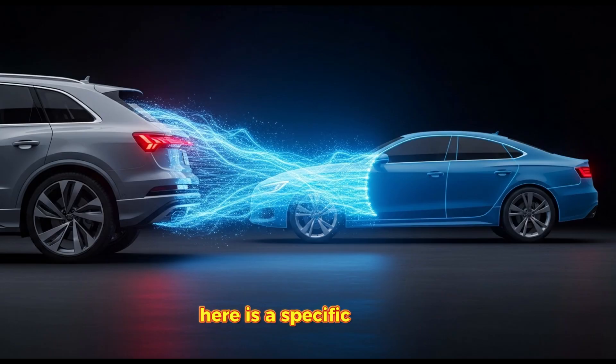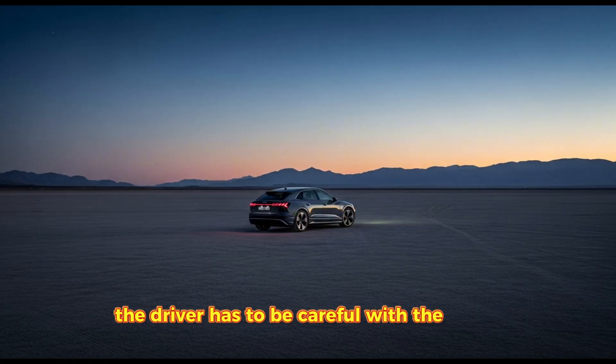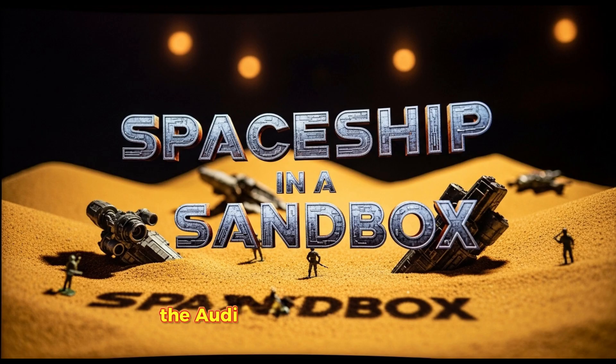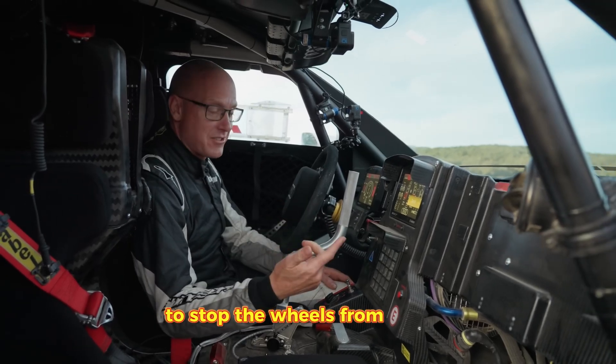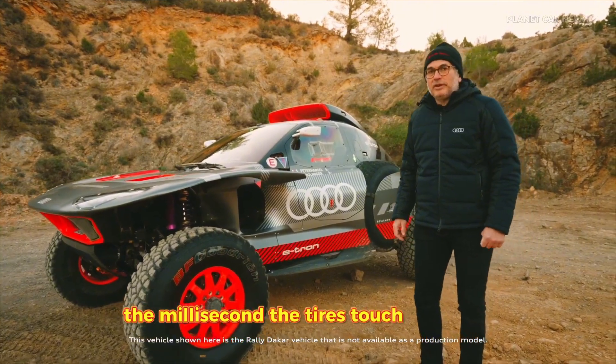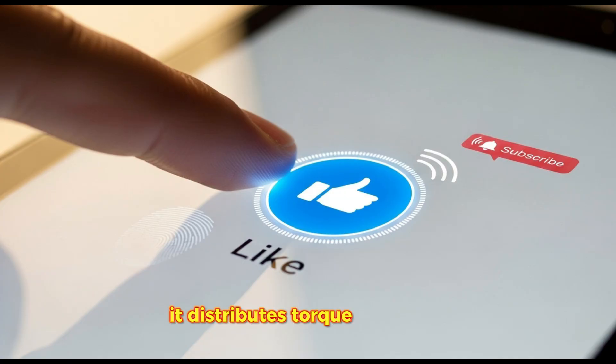Here is a specific example: the jump. When a normal truck jumps, the driver has to be careful with the throttle so the wheels don't spin too fast in the air, or they'll blow the transmission when they land. The Audi has sensors that detect when the suspension is fully extended. It instantly cuts torque to stop the wheels from spinning, and then re-engages power the millisecond the tires touch the ground. It's not just driving — it's computing. It distributes torque so precisely that the car feels like it's glued to the ground, defying physics.